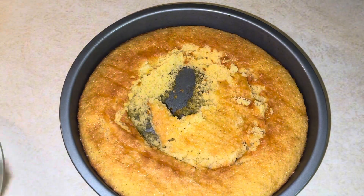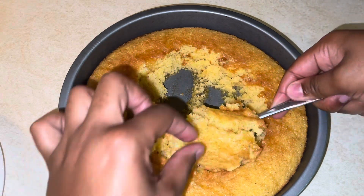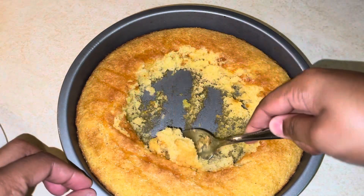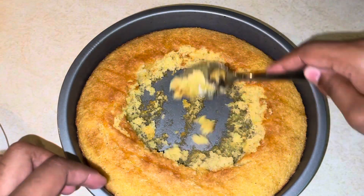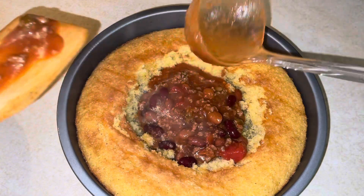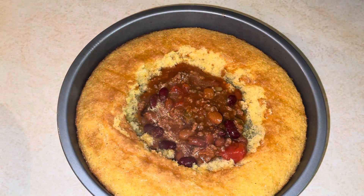Look at that cornbread! Once you scrape that out, add in your chili. It's time to eat!